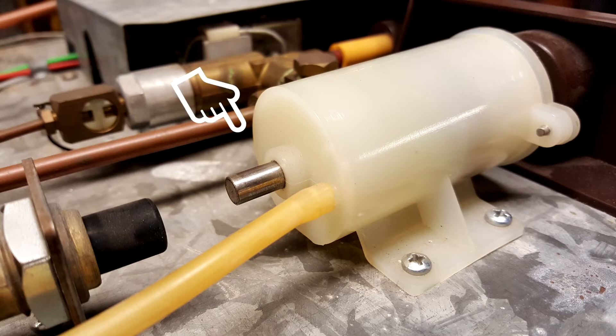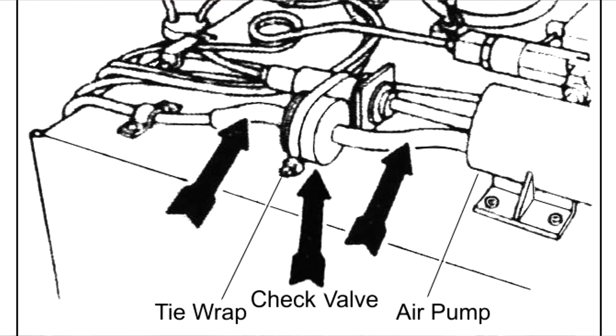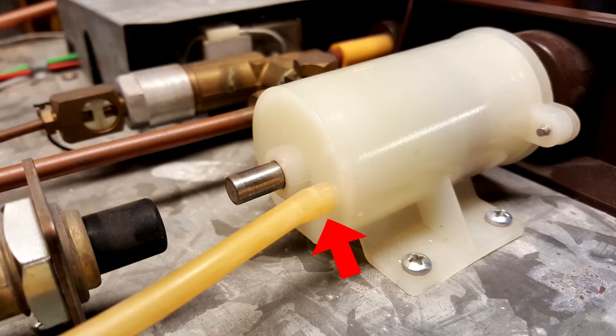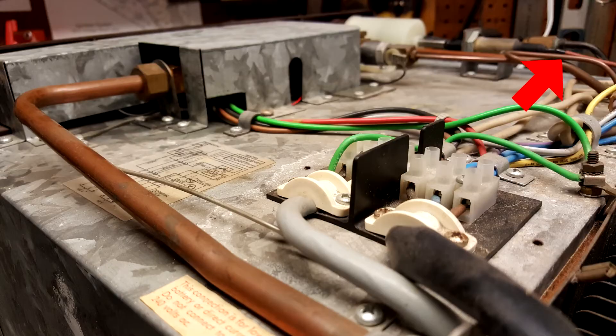Reassemble the air pump and reattach it to the top of the refrigerator with the four screws. Take the two pieces of tubing and attach them to the check valve, but first blow through the check valve to make sure it's facing the right direction. Attach one end to the air pump outlet that you just drilled out, and attach the other end to the metal tube that runs back down to the combustion box at the bottom of the unit. Use the small tie wraps to complete the installation.